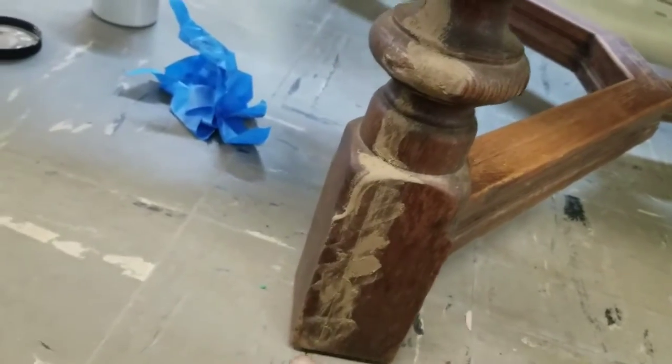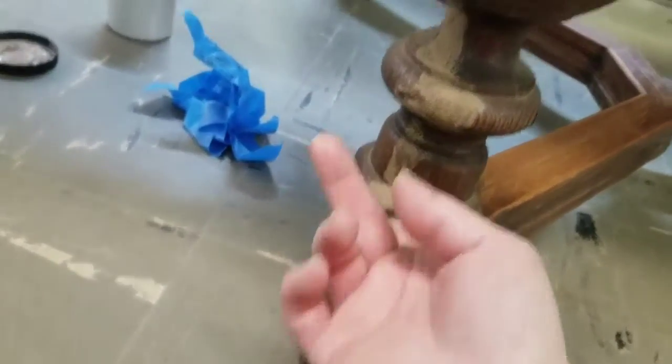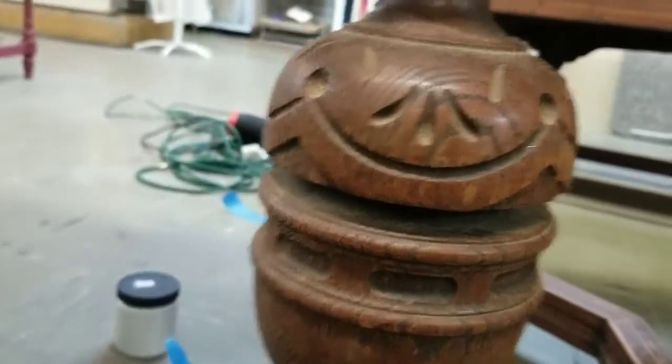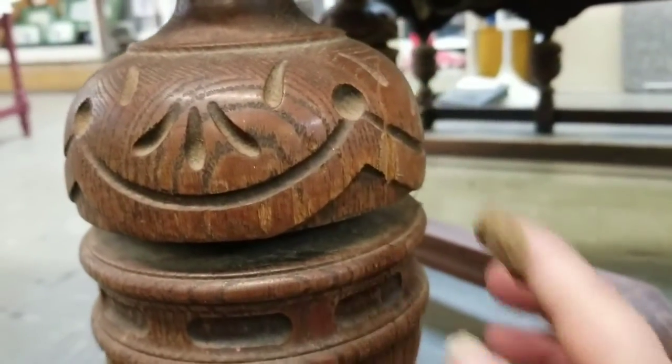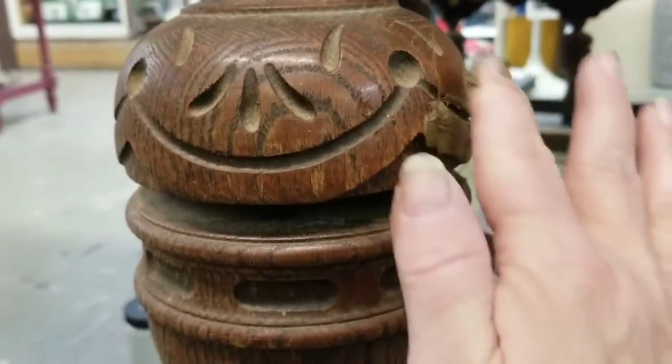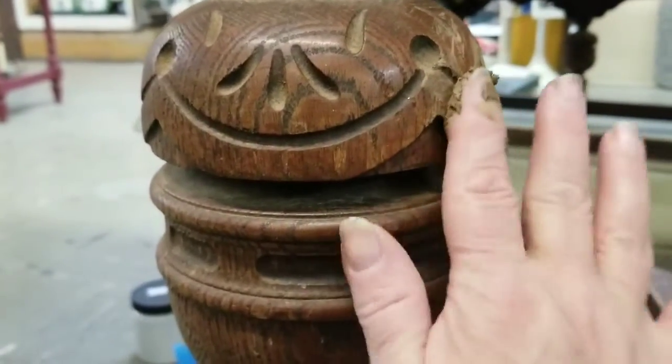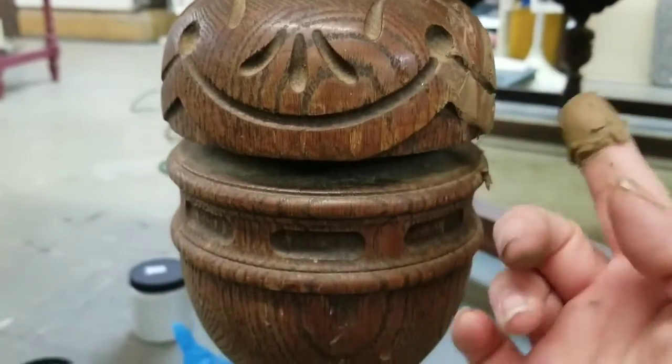A word of caution — you probably shouldn't do that with your bare fingers, but they really are the best tools. Wipe your fingers off before you rinse them. You never want to rinse this down your sink because it does harden and you don't want it hardening in your drain.